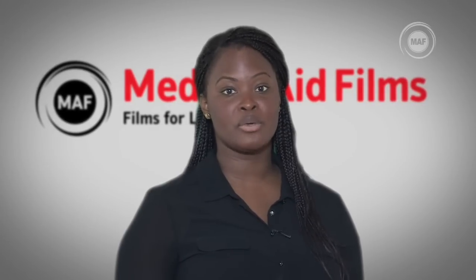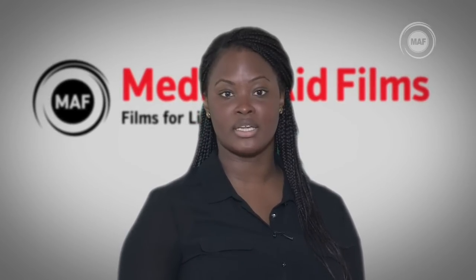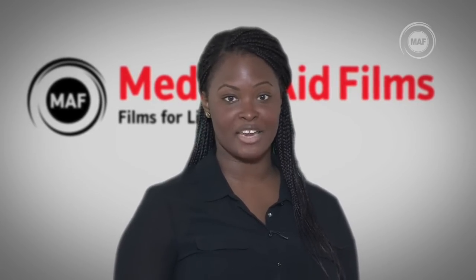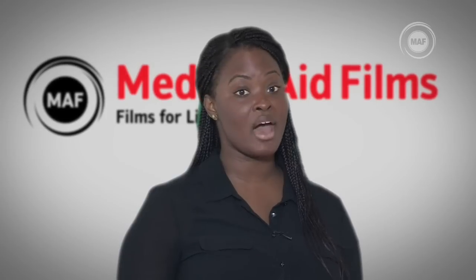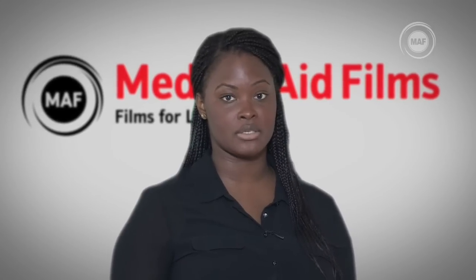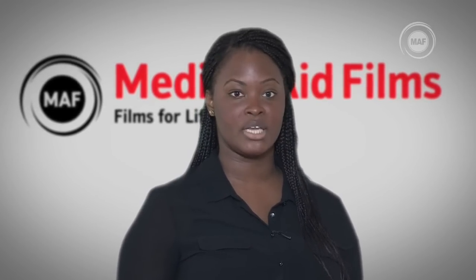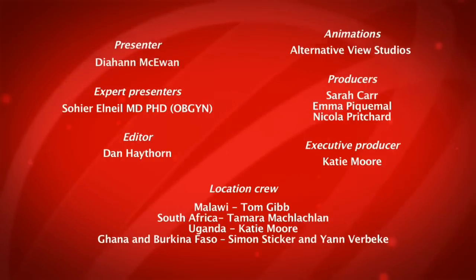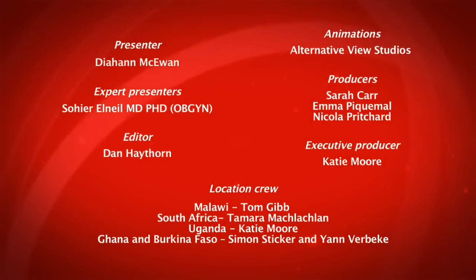You should now be familiar with the two visual methods for cervical screening and what the results of these tests look like. This will help you in correctly performing VIA and VILI and in identifying the results. If you haven't already seen the other film in the series, you may want to watch it now — it describes further cervical cancer screening tests and treatments. Take care.